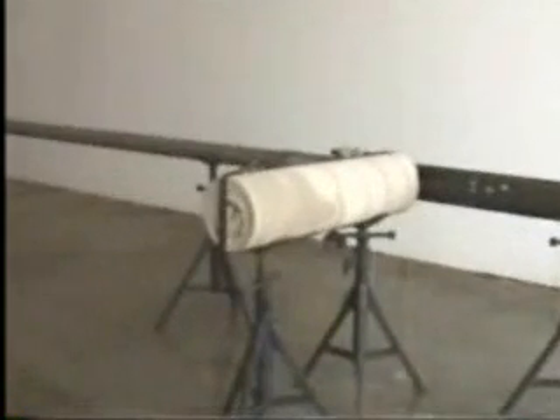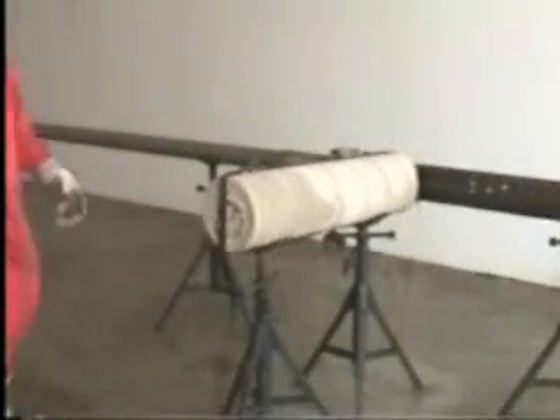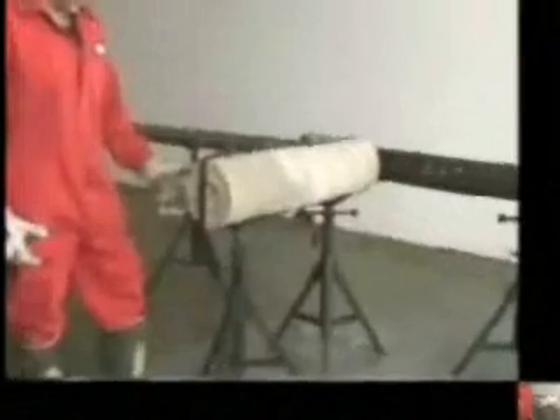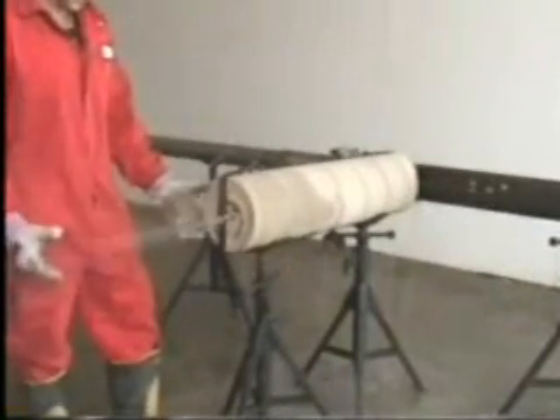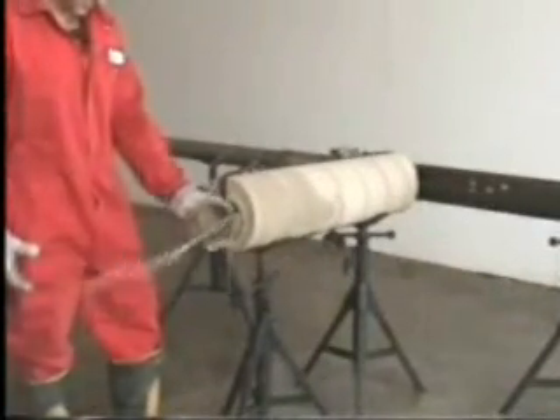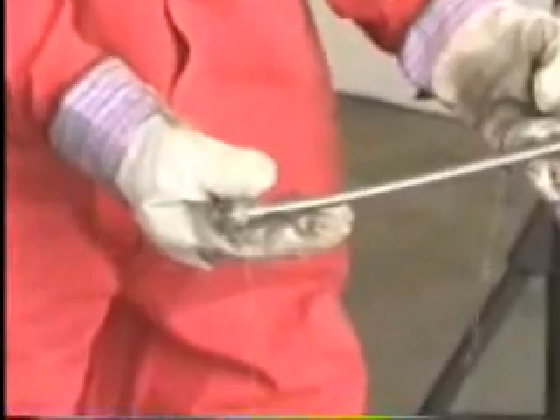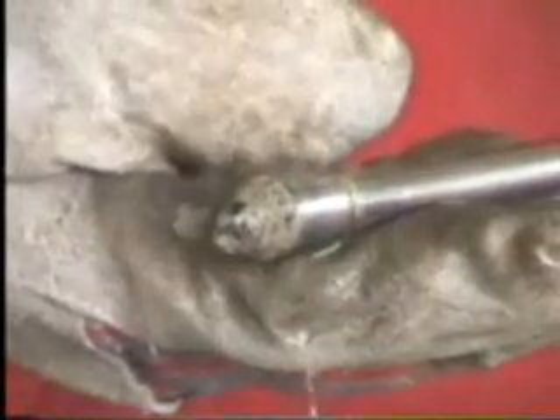He will now begin drilling the tunnel in the target. This is all being done in a quiet and gentle manner. The cuttings are continually being washed back to the annular space between the tool and the casing. The tunnel drilling sequence has been underway for about three minutes, and the rock bit will be coming through the target soon. As the bit exits the target, we will zoom in on the drill stem and the rock bit for a closer look. The tunnel diameter is approximately three-quarters of an inch; it will be flushed clean and is not compacted or damaged in any way.